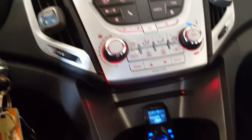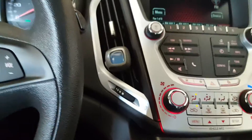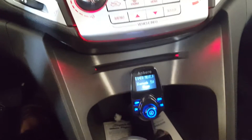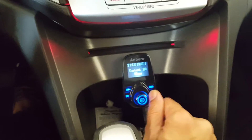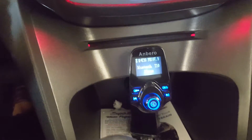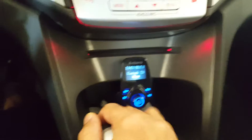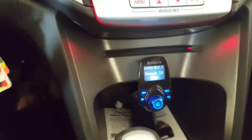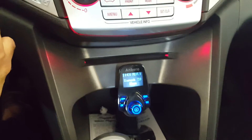It also gives you the ability to receive phone calls, which is really good. Another cool thing about this Anbaro T10 wireless transmitter is that it has an inbuilt battery. So if I turn the ignition off for my car, it goes on to battery — that is a good added advantage. Suppose if you are in a parking lot or a drive-through and you have to turn off your ignition, this will still continue to play music. This is a very nice addition to this device.